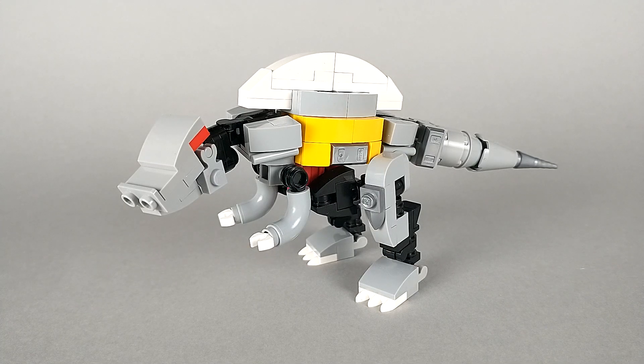A couple years ago I built a G1 version of him. At the time he was one of my most popular videos, and I honestly still really like how the robot mode looks, but I think the dinosaur mode is a little bit lacking. Interestingly, that build was actually what started me down the path of doing larger scale Transformers. But now that I've been back to making small scale stuff for a while, I wanted a new Scorn that fit my current builds, so I built this version. And I have to say I'm really happy with how it turned out.